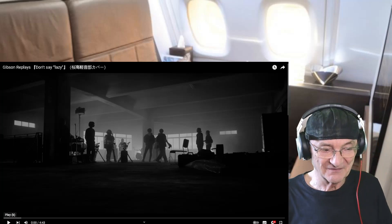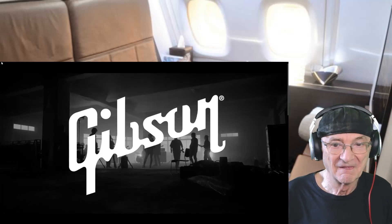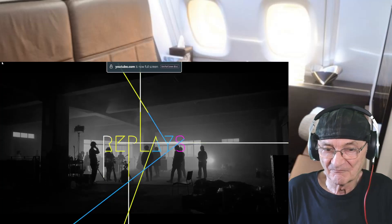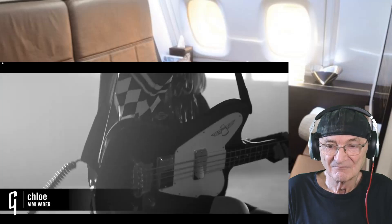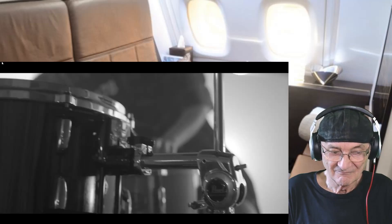And of course, boom boom — let's play the tune. Let's play, yeah yeah.